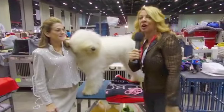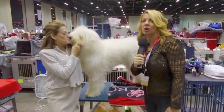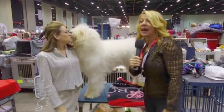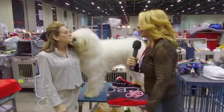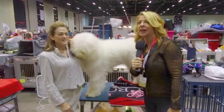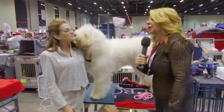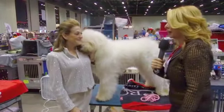Hey there, you guys. I'm here with Nina Fetter, who is no stranger to managing cords on our corded breeds. What we're going to show you right now is what a Komondor as a seven-month-old puppy looks like, and she's going to explain to us how you manage a dog with this kind of coat into cords. Nina?